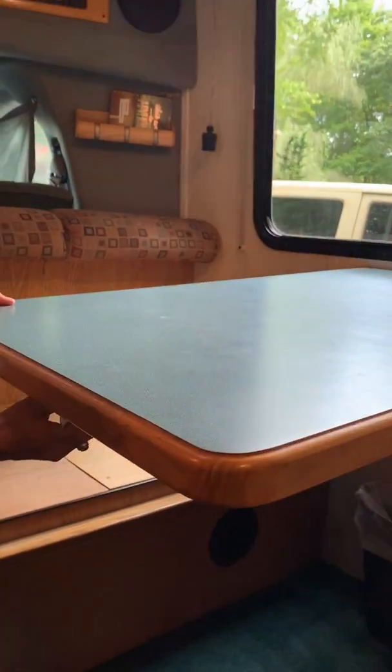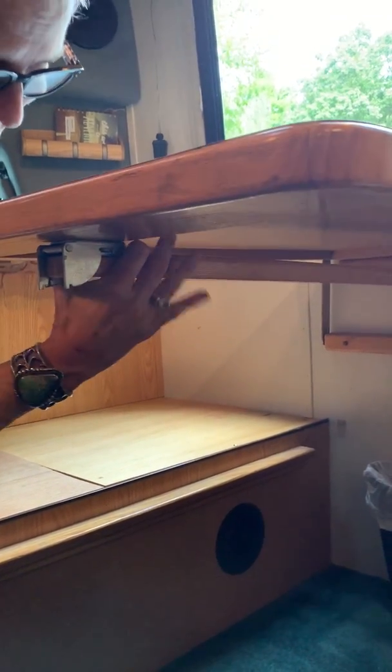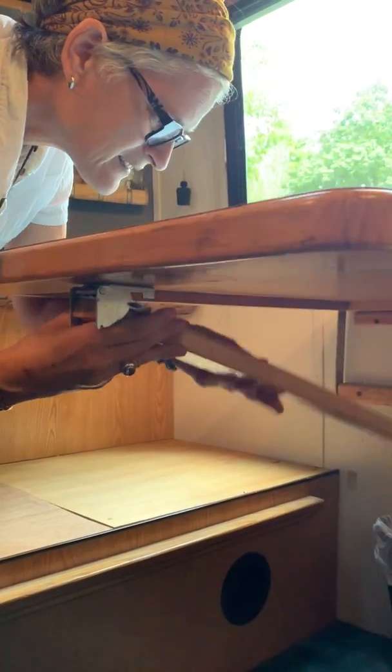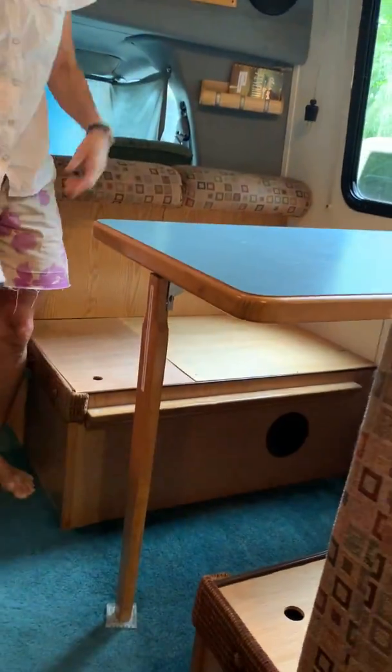Now we're back to reaching under here, find that little clicker again, that little lever, and then you've got to push it all the way in, and then your leg comes down, and you're back. Put your cushions back, and you're done.